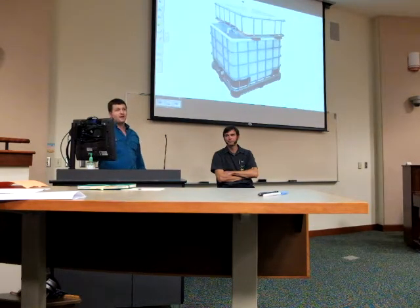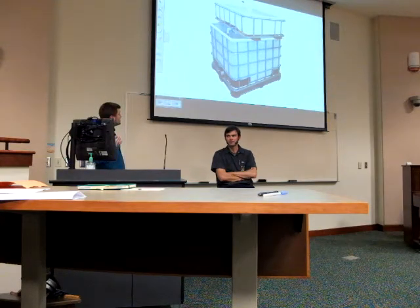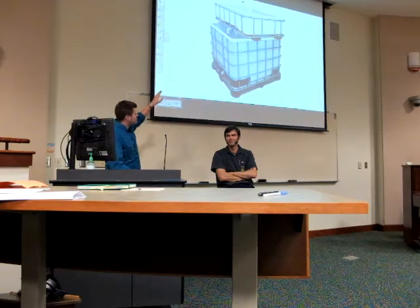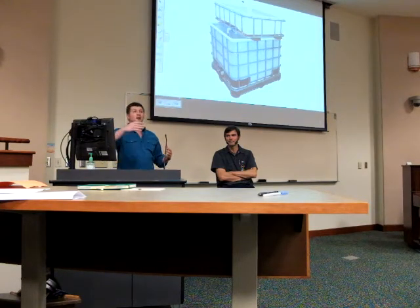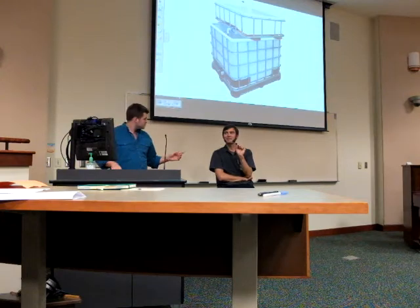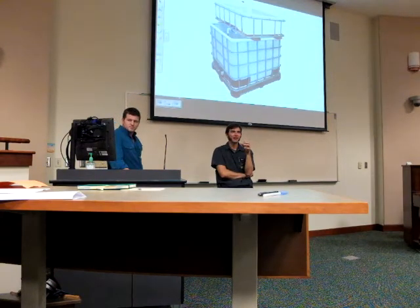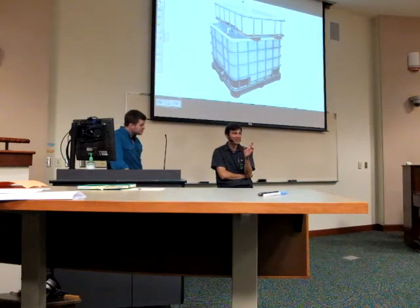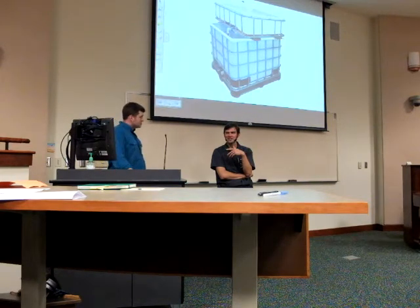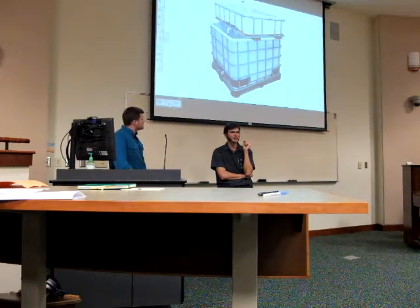Here's one of the 275-gallon IBC totes — very similar to what we're building tomorrow. I encourage you to come; we're doing it together at a slow pace, cutting it and doing all the steps from nine to three. Keep in mind: whatever materials you use — the container, the media, any glues — you have to ask: will the fish want to live with it, and will I want to eat it? It will be in your body at some point.